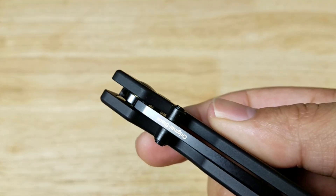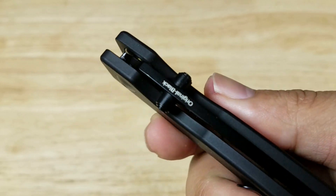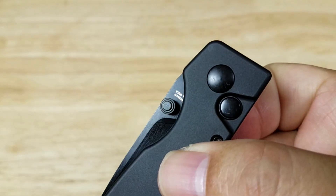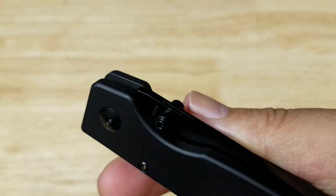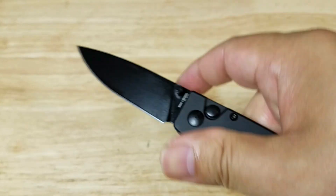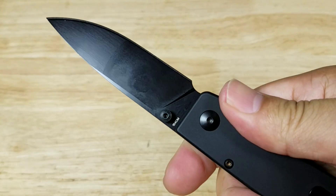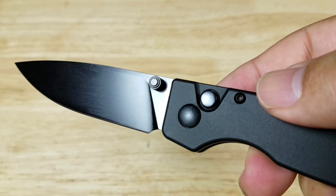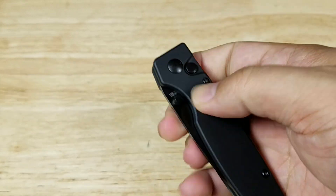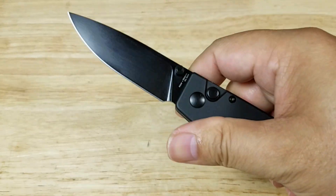Let's have a look at the opening mechanism. We have dual thumb stud openers and cutouts on both sides, so it doesn't matter if you're left or right-handed. It rides on a ball bearing system and it is buttery smooth — doesn't take a lot of effort to flick that open. And of course we have a push button to unlock, which is also very smooth and easy to operate with one hand.